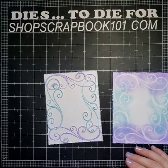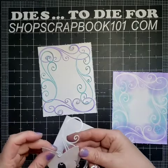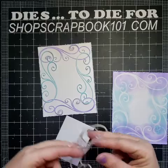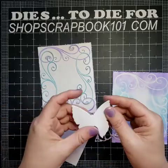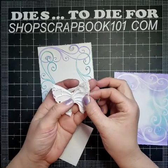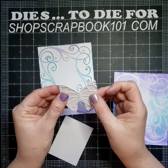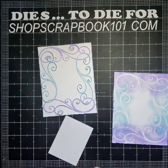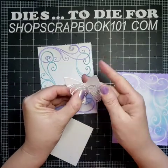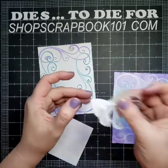Let me show you the butterflies. Our butterfly set and our butterfly survivor set were made to work together. Apparently the flourishes weren't made to work with anything because they keep sticking. This is the largest butterfly from our butterfly set and this is from our survivor butterfly set. You can layer them right on top of each other. On this card, I'm going to layer them a little but I want the wings to pop up and be kind of separate from each other.